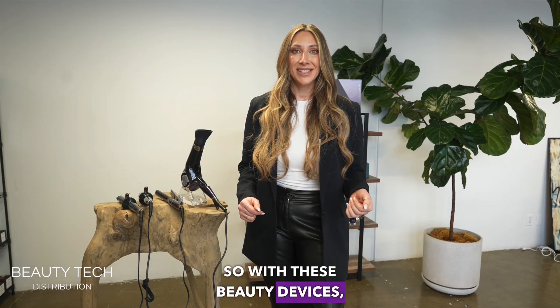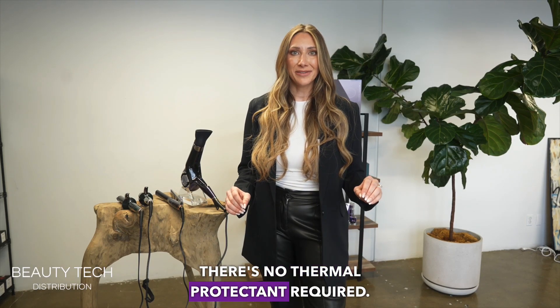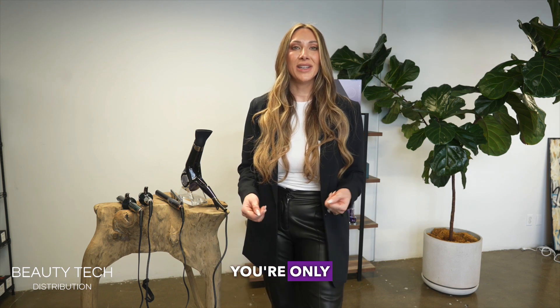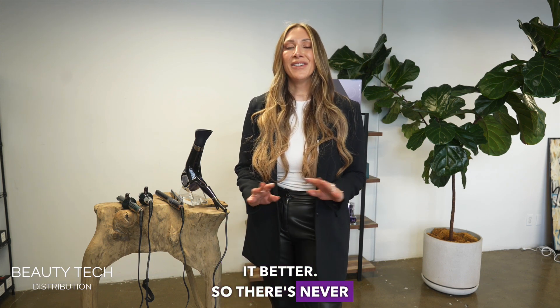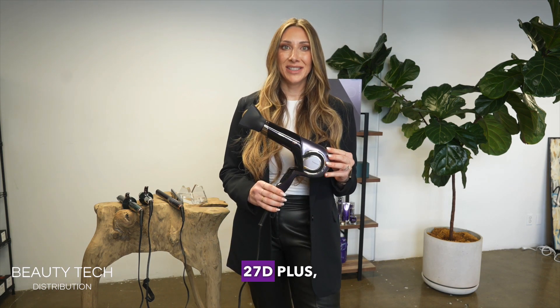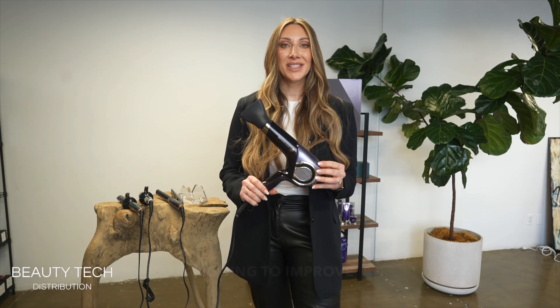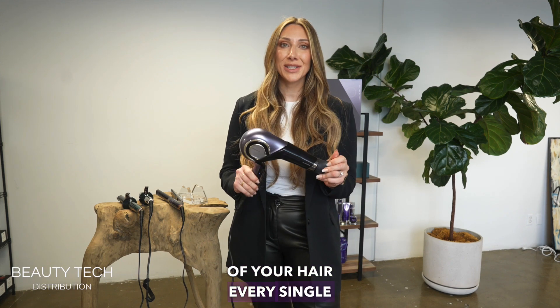With these beauty devices there's no thermal protectant required. You could style your hair as many times as you want and you're only going to make it better. So there's never been anything like this up until now. This is a Repronizer 27D Plus — not a blow dryer. This is a treatment device that's going to improve the quality of your hair every single time you use it.